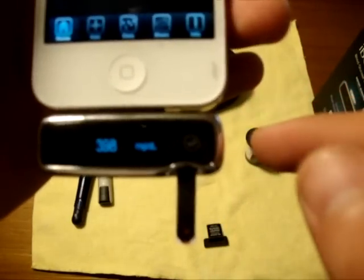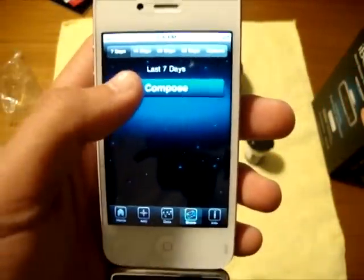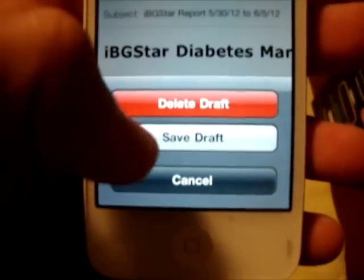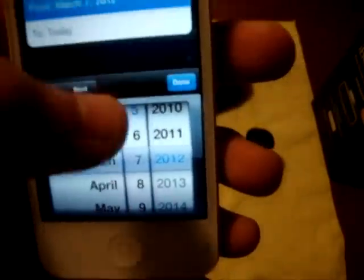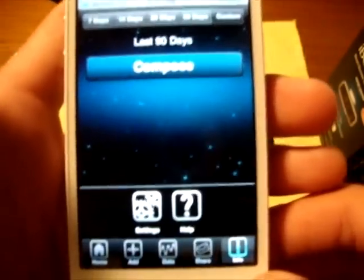It shows the reading on the device too — milligrams per deciliter — plus the time that I tested. You can add tests if you tested on a different device and still want to log it. You can check out your data: it can set up a graph, a trend chart, a logbook, or stats. You can also share data with other people via email — sending a PDF of all your statistics with really cool breakdowns like pre-breakfast and post-breakfast. You can send spans of 7 up to 90 days, or a custom date range. You can even email it to your endocrinologist right in the office. And there are settings and help sections too.